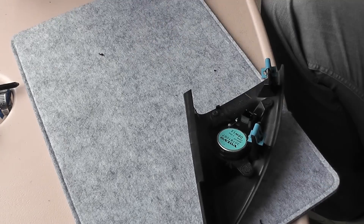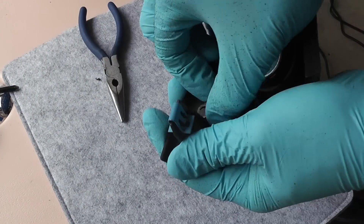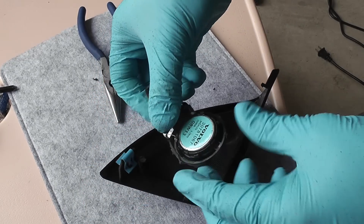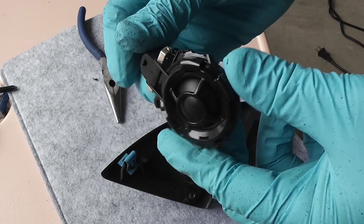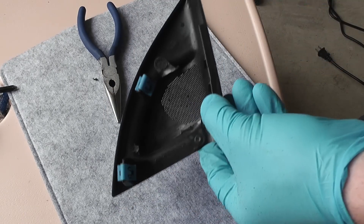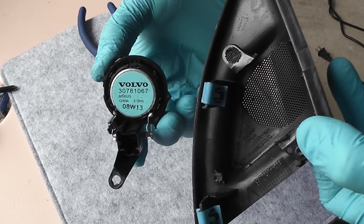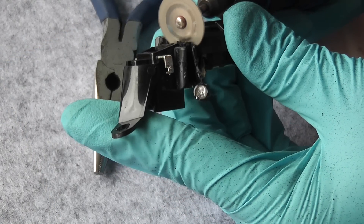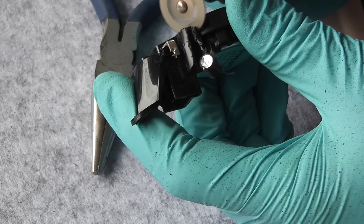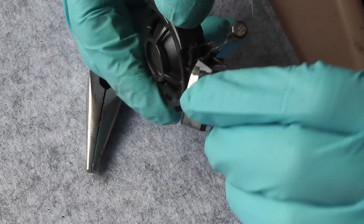My aim is to save the original connector. What I'm doing right now is cutting out the whole assembly completely. There you go — everything is out. There is another option where you could carefully pry out the original tweeter and just reinstall the Hertz one, but that would be more work. I decided to go the easiest way. I'm cutting out the connector from the tweeter because I want to save it — and there is the connector out.